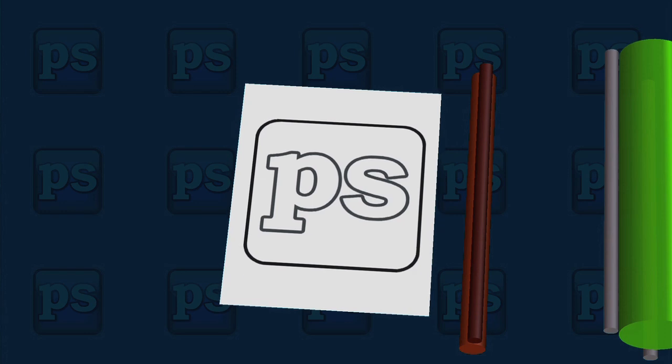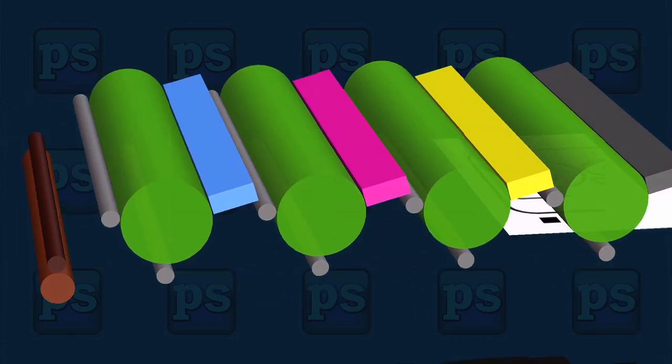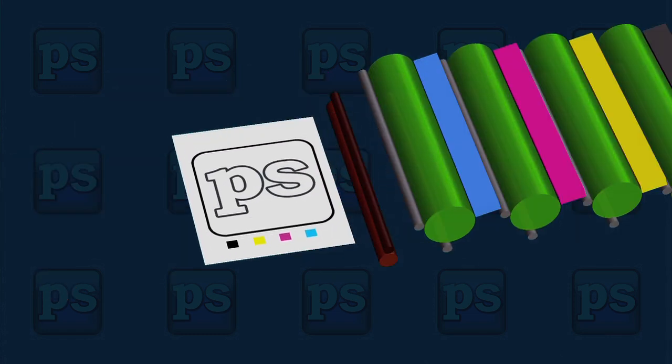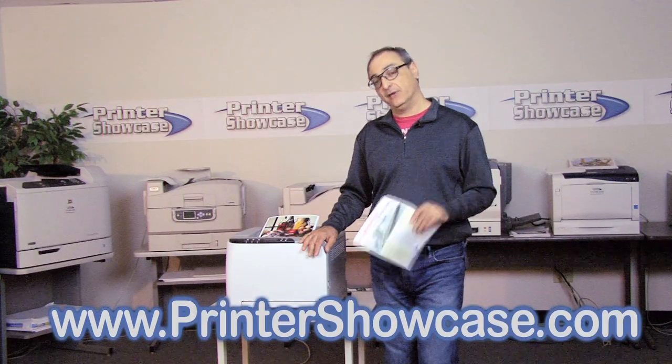Finally, the image is made permanent when the toner is fused to the paper using heat and pressure. Color laser printers use the same principle but now employ four imaging assemblies, one for each primary color: cyan, magenta, yellow, and black. Well, thanks for watching and we'll see you next time.